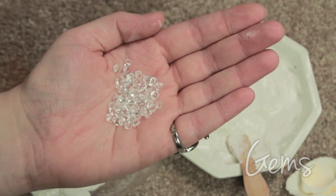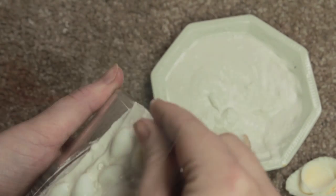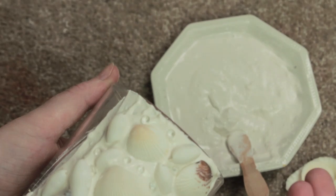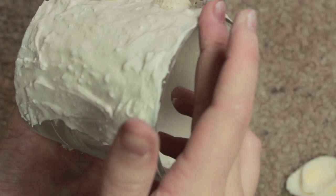While it's still drying we're going to get some gems and get those in between the shells as well, just press them down. Once that section is dry enough so that you can turn it without it sliding around, we're going to move on to the next part and start filling that in too.